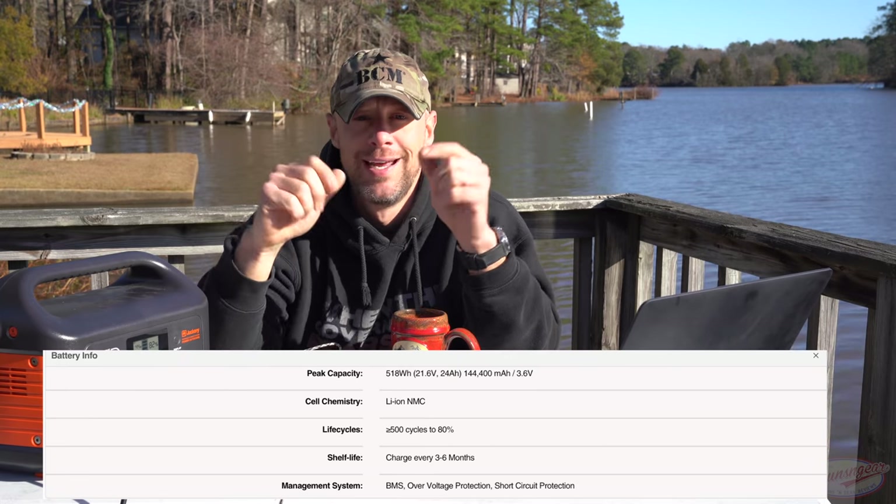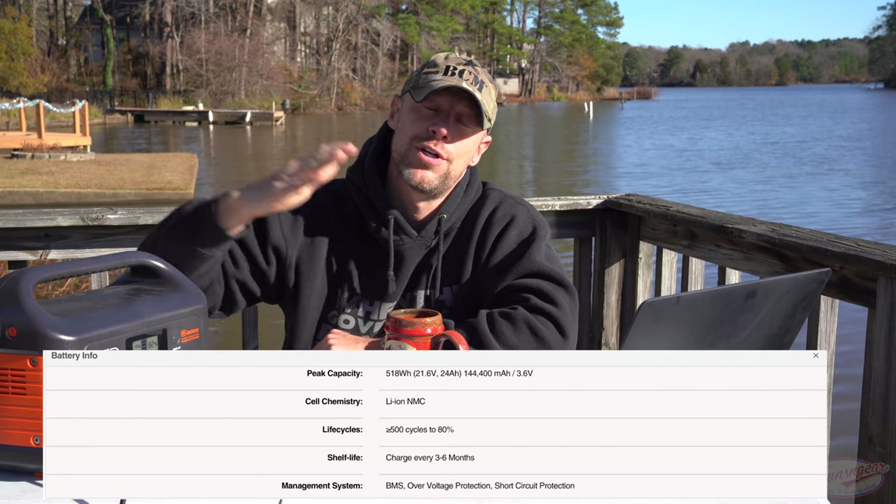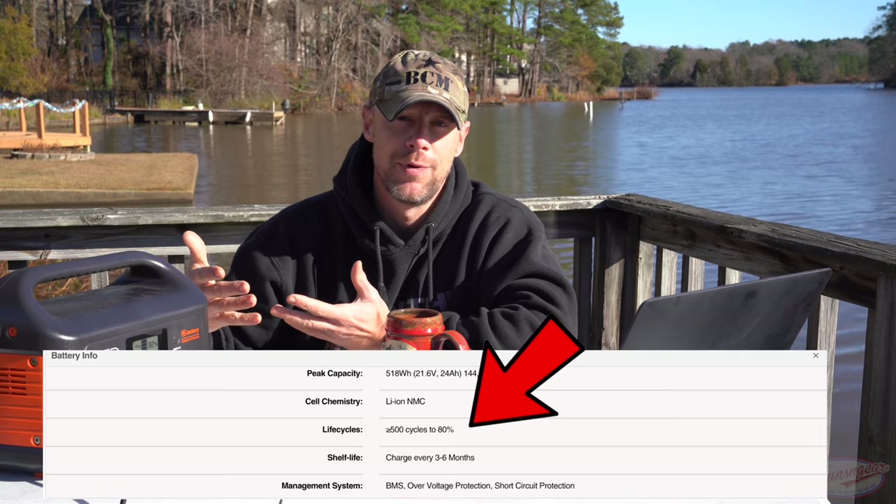I should point out that the type of power it puts out is inverter-type power, similar to inverter generators — clean, quiet, and uniform. It actually uses the same type of lithium batteries that Tesla cars use in current production. That's important because other power banks I've shown on the channel tend to lose their capacity very quickly with multiple uses. This one, because of the new battery technology, does not have that issue. According to their website, the life cycle is 500 cycles — taking it all the way down to zero and back to 100% — and after 500 cycles it will still retain 80% of the original capacity.